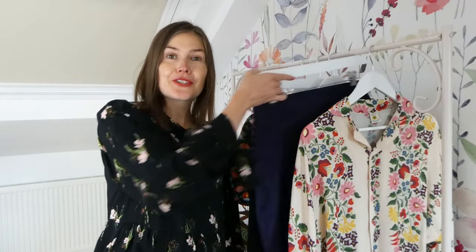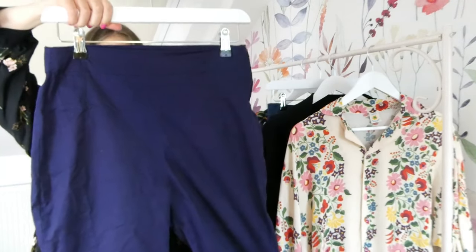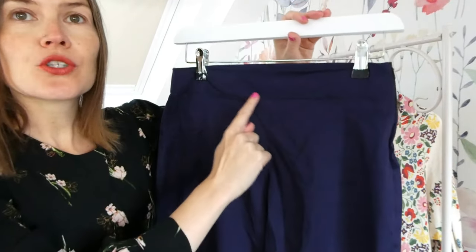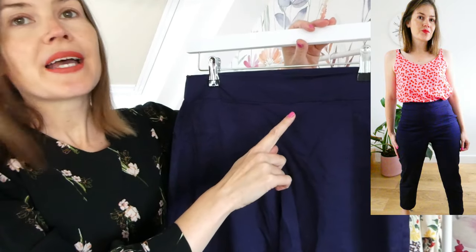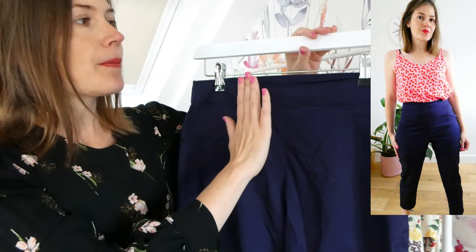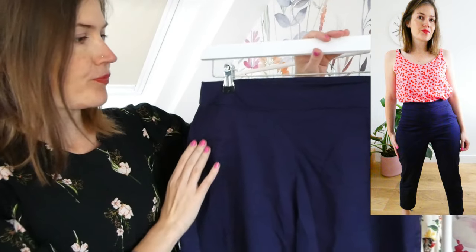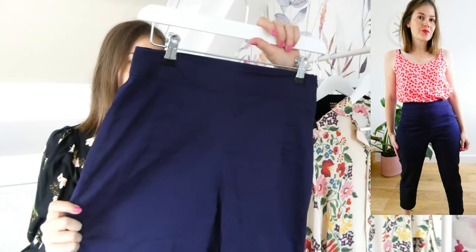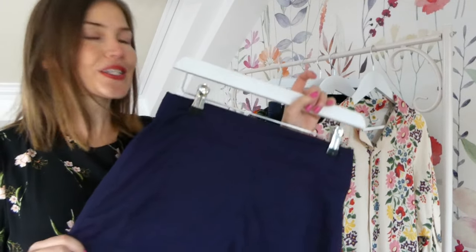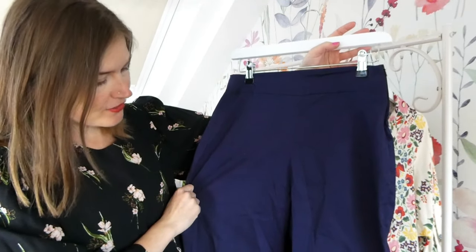The next make I'm going to share with you today is the Sew Over It Ultimate trousers. What I did with this pair was hack them to add a waistband. The original pattern just has a facing which you fold underneath, but I've hacked it to add a waistband and I really like the way that sits when I wear them. There are details on their blog about how to add the waistband, so I will put a link to those in the description box below. Really happy with how these ones have turned out.